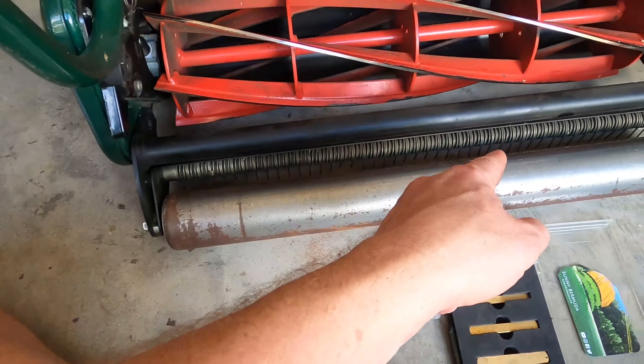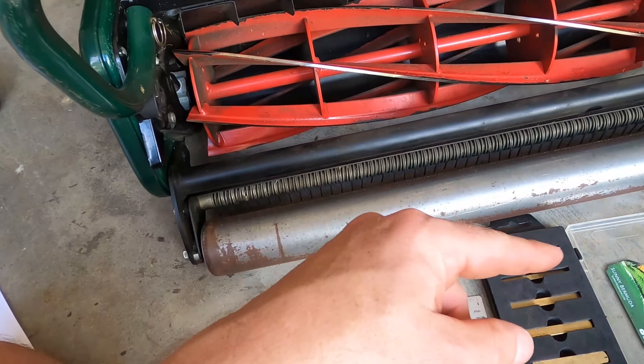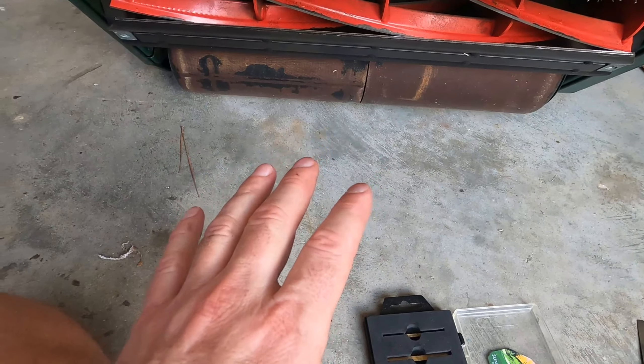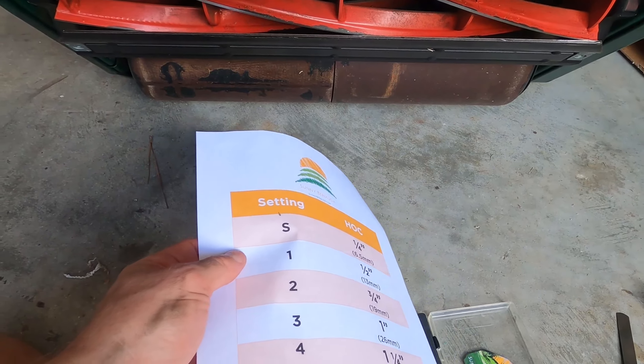Now we've got the height of cut set on the reel and the turf rake set, so we're ready to mow — but that leads me to the next tip. We're going to move under the mower to do the paper test. A average sheet of notebook paper is 0.004 inches thick.